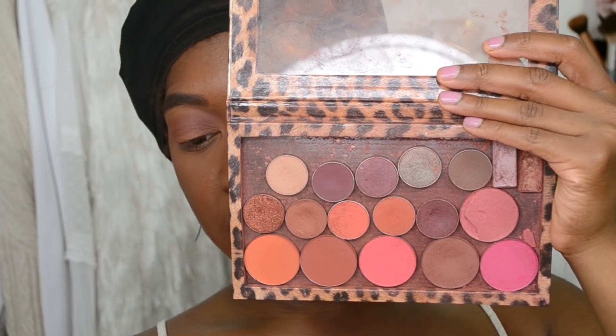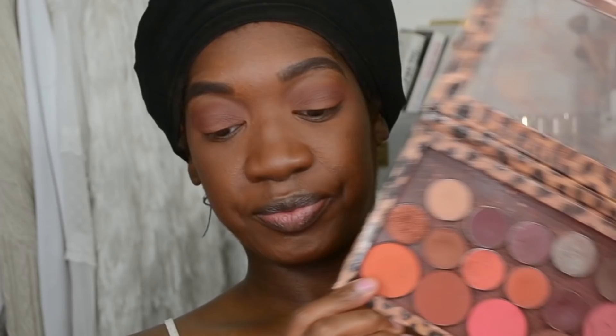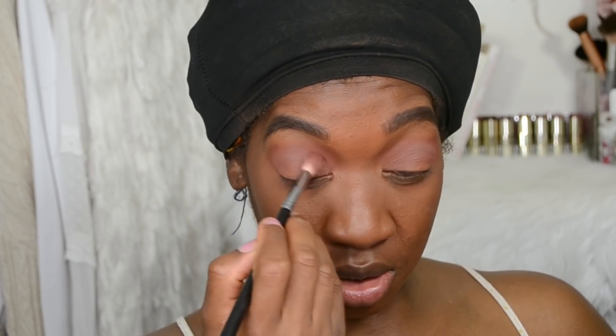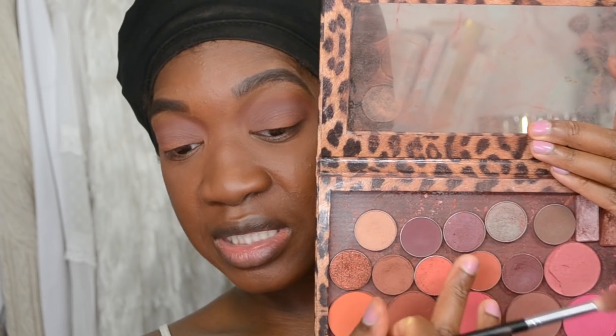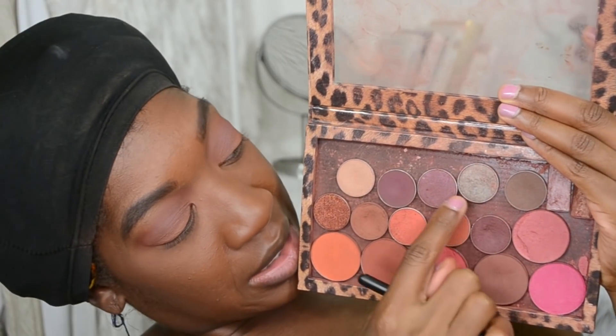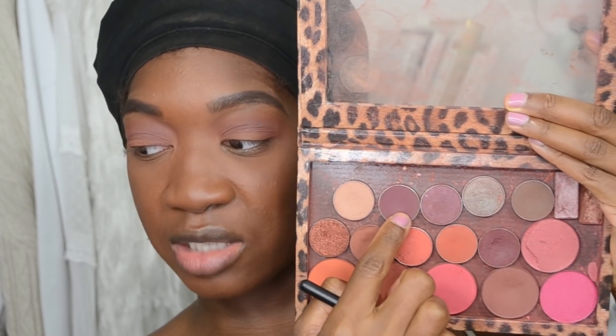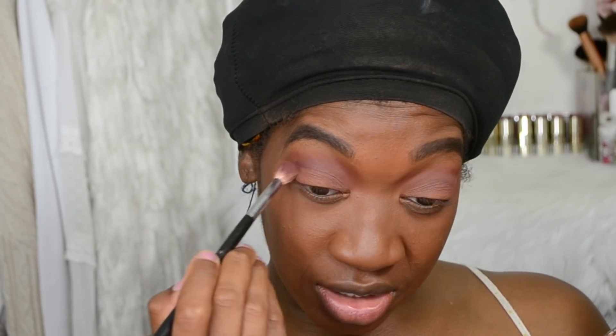I'm going to go into this Makeup Geek eyeshadow and plug that into the crease as well, hazing it out using the Sigma E40 brush — one of the best blending brushes in all of the land. Going back into the palette, I'm going to take the Cherry Cola eyeshadow by Makeup Geek and plug that into the outer corner of my eye.